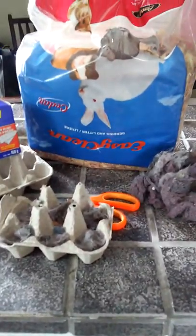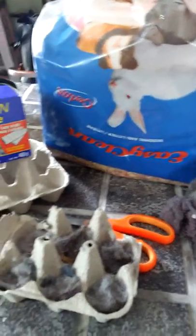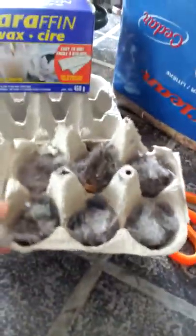Today I'm going to be showing you how to make fire starters using some simple things from around the house that you probably already have. If you don't, here's what you're gonna need: some lint — everybody has lint — and egg cartons.